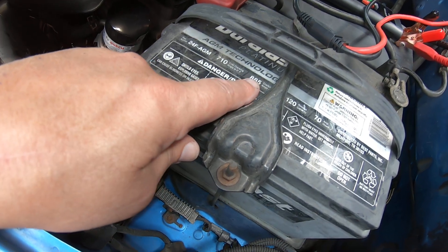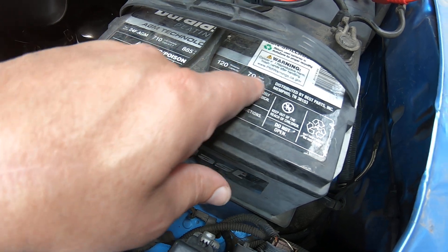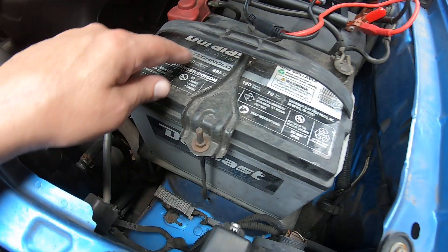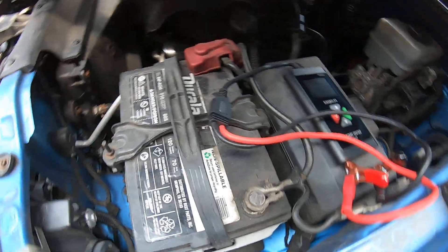This is a 710 cold cranking amp battery, 885 cranking amps, 120 reserve capacity, and 70 amp hours. You're going to want to look at your battery and at least know the cold cranking amps and whether it's AGM, regular flooded, or whatever kind of battery it is.